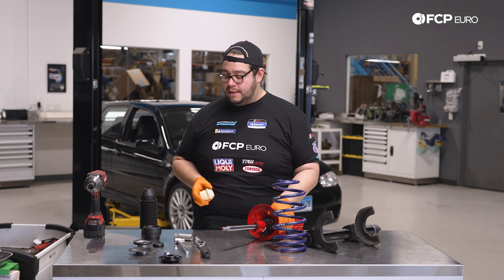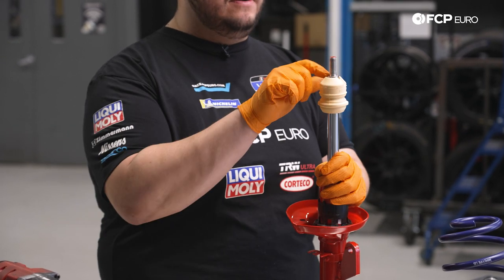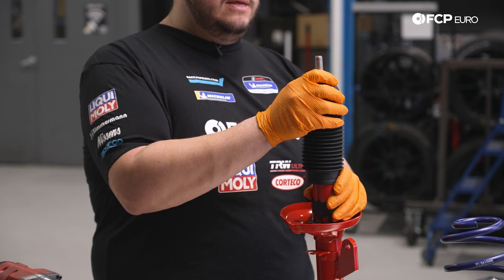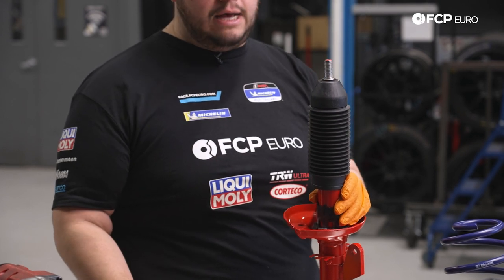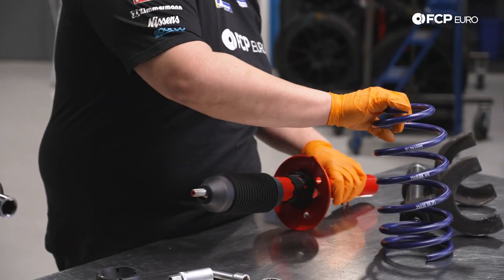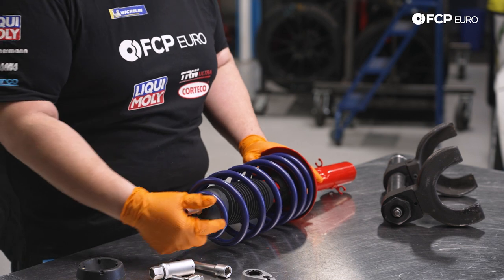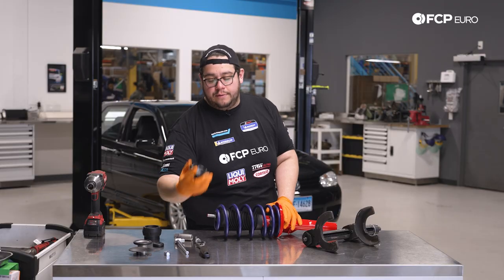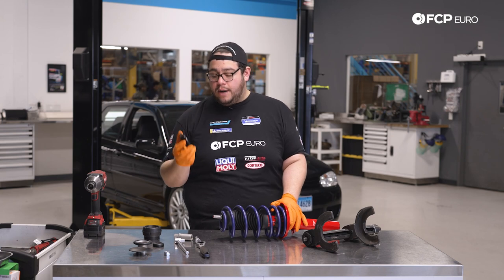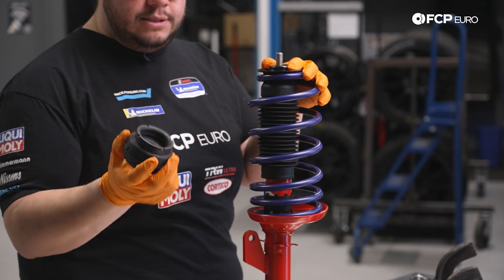We're going to start with the bellow and the bump stop first. We're simply going to feed that over the top of our shaft, get it roughly flush with the top at the flat spot, then slide the bellow over so it's flush with the top of our shaft. Now we work on the spring — feed the spring over and have it roughly lined up at the bottom of the perch. You'll notice the top of the spring is smaller, meaning there's only room for the plate to situate itself on it. Then comes our metal washer or top spring seat, then we install our bearing.